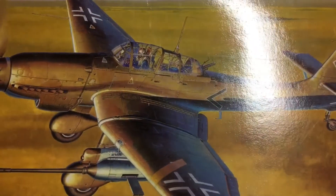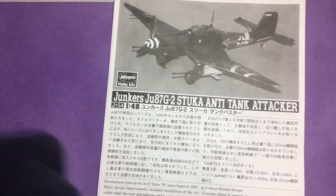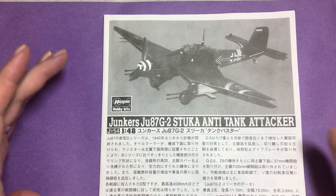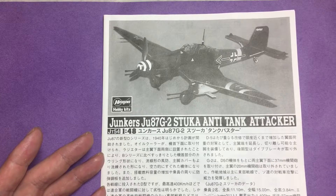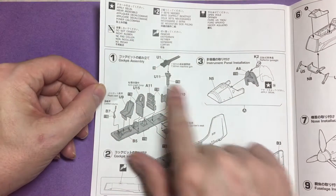Let's take a look inside the boxes and at the kits themselves. Here we are — just a quick look at the kit itself, the G2 Stuka by Hasegawa. A decent sized box with a few plastic sprues. Let's start with the instructions. The Stuka was normally known as a dive bomber early in the war, but it was also turned into a tank hunter, which explains the two 37mm cannons underneath the wings in pods.